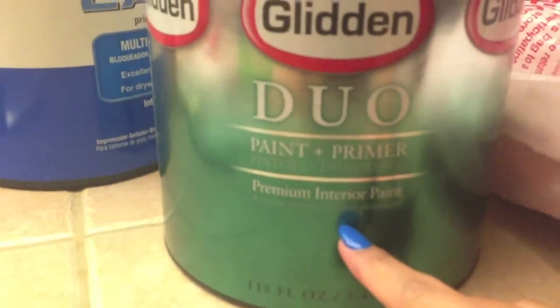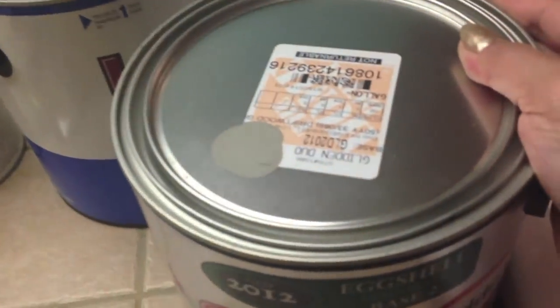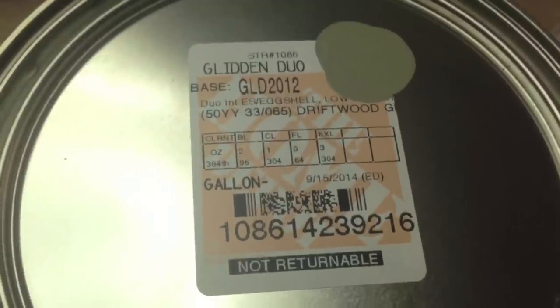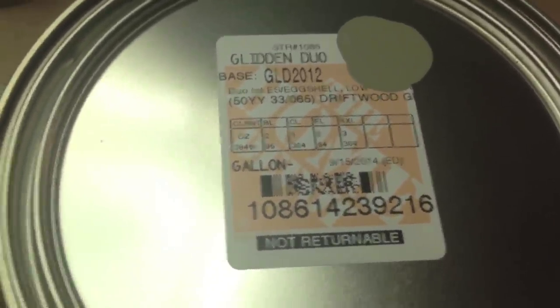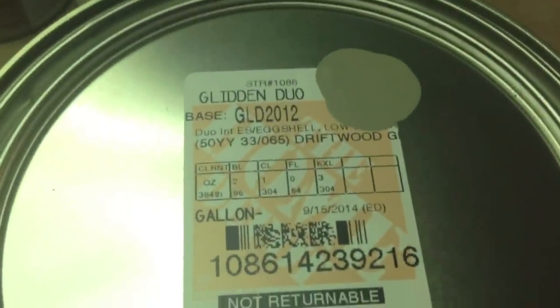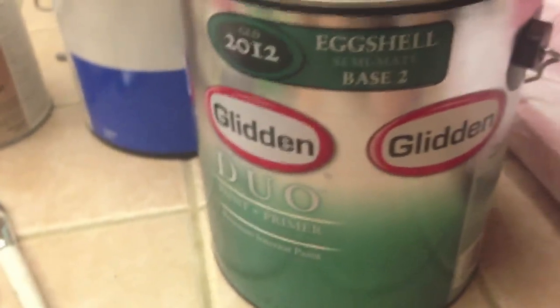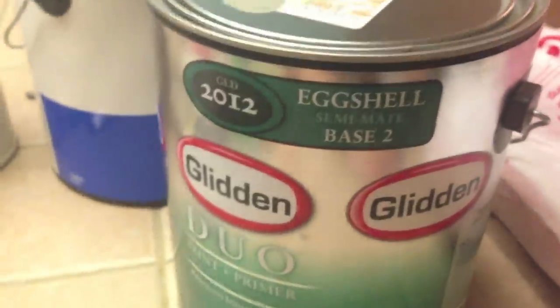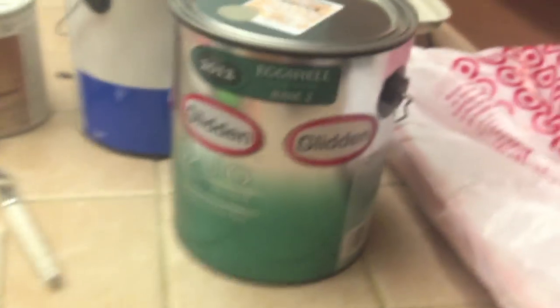This is a paint and primer in one premium interior paint. The color we're going to be painting our kitchen walls is this dark gray — it's called Driftwood Gray in eggshell. I wanted semi-gloss but I figured eggshell should be fine because we don't really touch the walls in the kitchen anyway. We were supposed to get the Behr brand but I accidentally chose this color in the Glidden brand. This will be my first time using Glidden — hopefully it's just as good as Behr, which I've used before and really like.